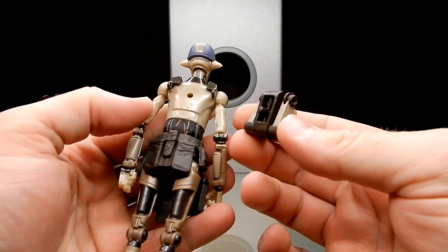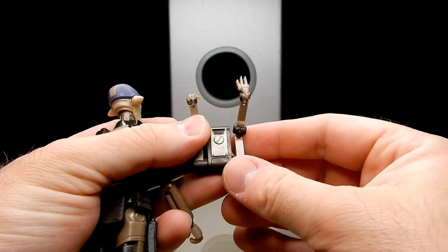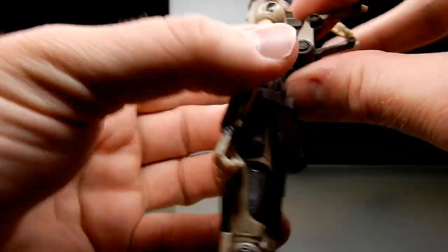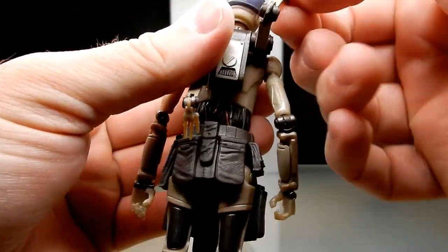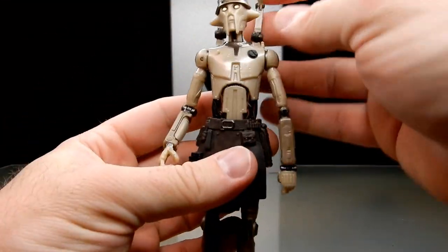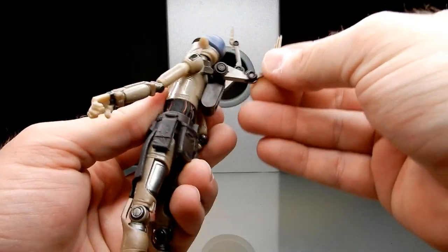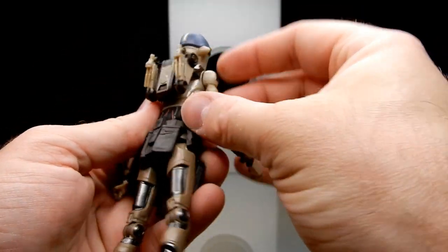We also get the backpack — quote-unquote backpack — which has his extra appendages. This just sits in there; I think it was upside down at first but flipped the right way it fits in nicely. You've got those extra bits up there — looks like General Grievous or General Kalani almost. They all sort of fold down and tuck neatly in there, which is very nice.